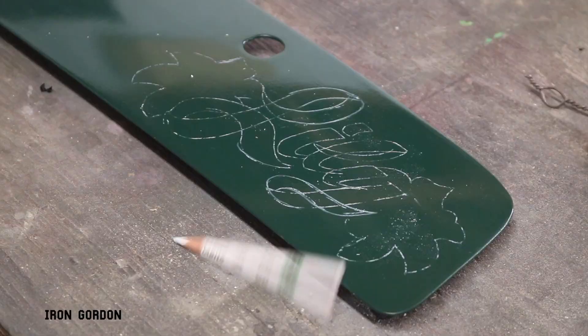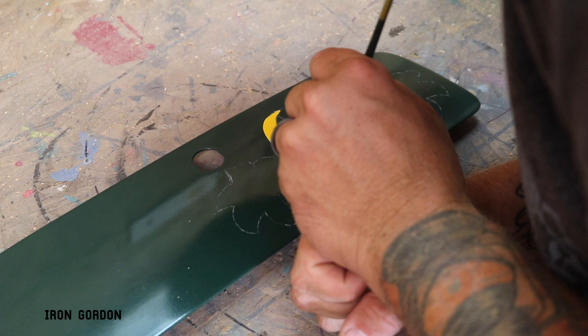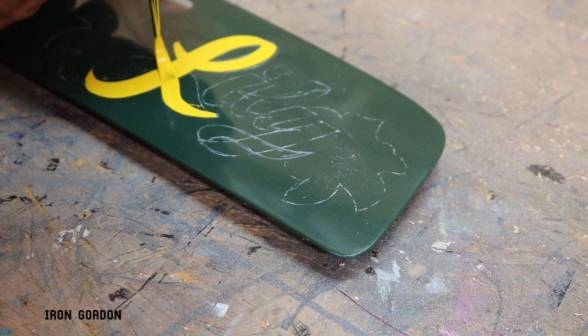Coming in with some yellow one-shot and my extra-large Mac brush, I'm going to start laying down the background fill of the lettering. I'm going to intentionally make these letters a little bit wider than they need to be because I want to do an infill effect on it later and I'm going to need the space to create that.